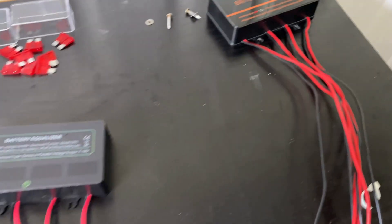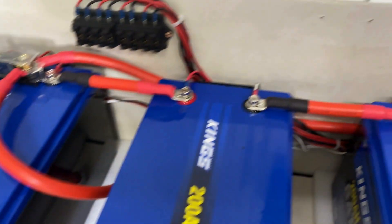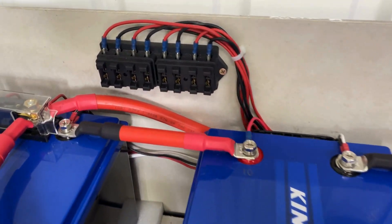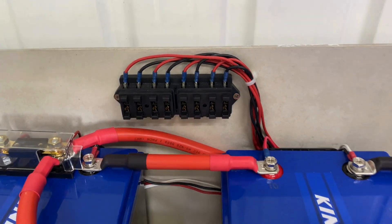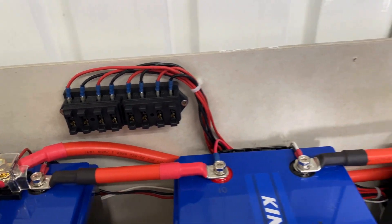Out with the old, in with the new — remove that old one there from the wall, screw the new one in, connect it up, replace those fuses, and we'll check out the operation.